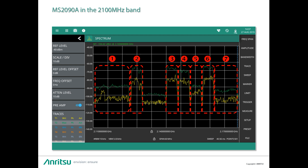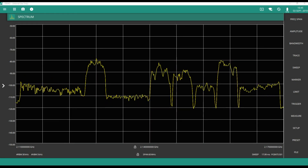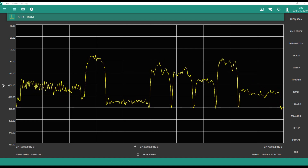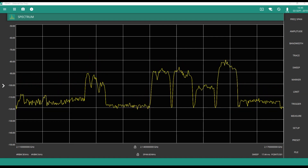The Neon Signal Mapper application in the Android device will be controlling the MS-2090A, making the sweep between each channel. As shown here, we can see the changing powers of the different channels in the 2110 MHz band using the MS-2090A spectrum analyzer.